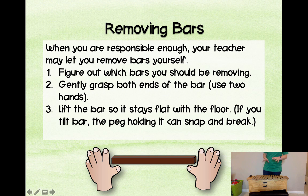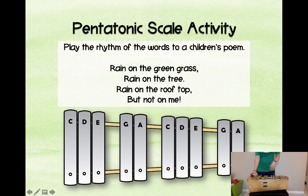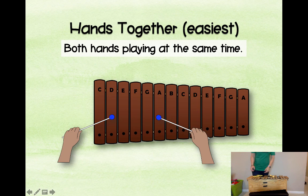When teaching students to remove bars, I normally start around second grade. Give very clear directions: one hand on each end of the bar, lift it straight up. If they pull it at an angle, it bends the peg and that's how pegs break. Two hands, straight up. You'll need to practice removing bars many times with them. For the pentatonic scale activity, you can take a children's poem and just play it in a pentatonic scale to the rhythm of the words — like 'Rain on the green grass, rain on the tree.' Hands together is always going to be easiest; alternating hands adds another level of difficulty.